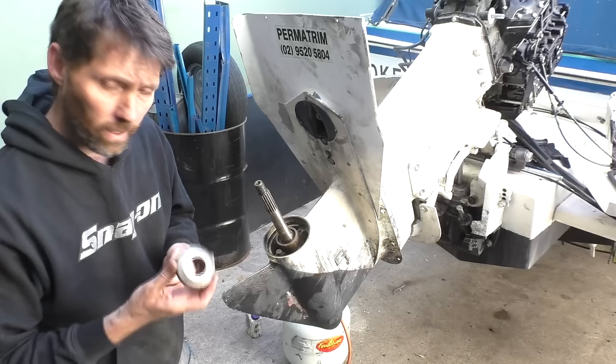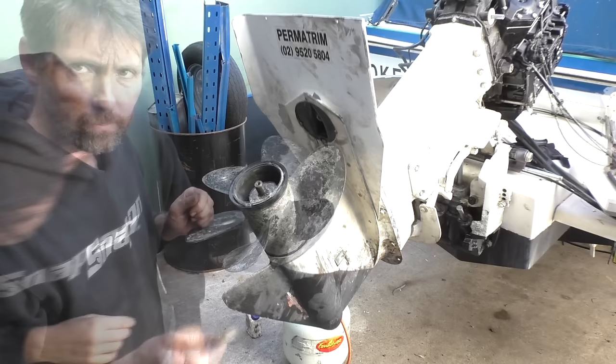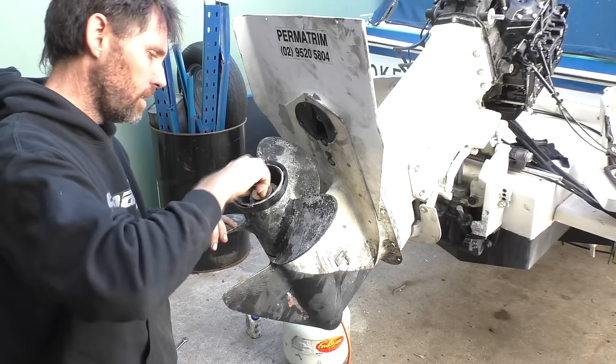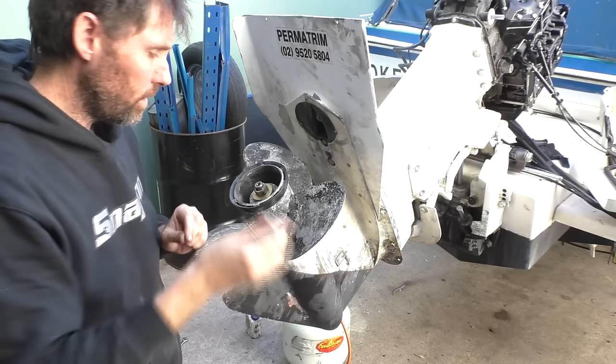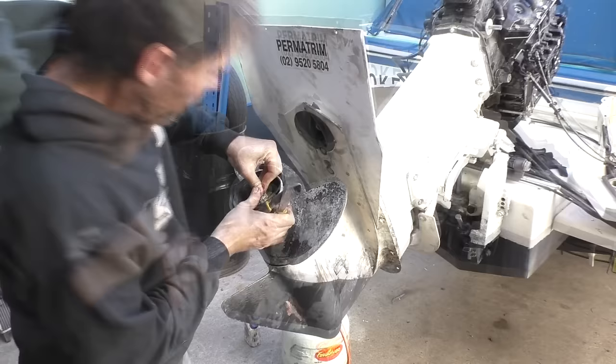Cleaned up the thrust washer a bit on the wire wheel as well. Put the prop back on, then our shiny new spacer, the nut, the little locking collar, and then I'll grab a new stainless steel split pin to put through that. Going to bend the short leg over and cut the longer one off. Trim tab back on. Now let's go and see if we can reconnect that shift linkage.